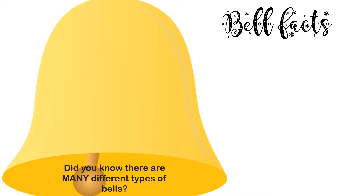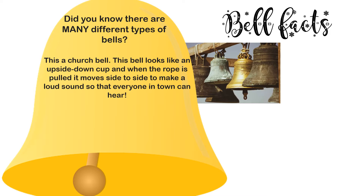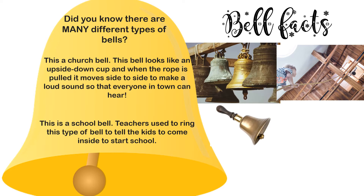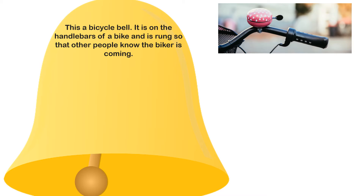Did you know there are many different types of bells? This is a church bell. This bell looks like an upside-down cup, and when the rope is pulled it moves side to side to make a loud sound so that everyone in town can hear. This is a school bell — teachers used to ring this type of bell to tell kids to come inside to start school. This is a bicycle bell. It is on the handlebars of a bike and is rung so that other people know the biker is coming.